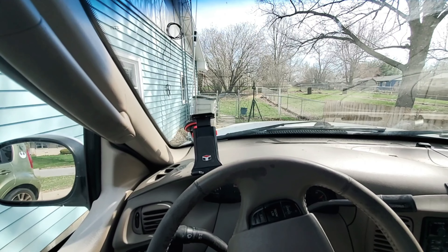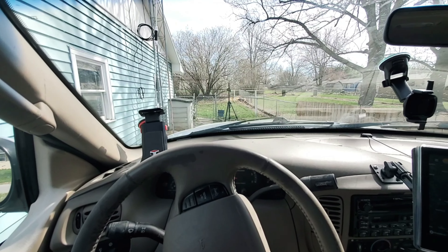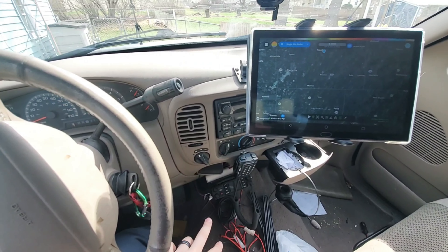Hello everyone, welcome back to the channel. If this is your first time here, my name is Ben. I go by amateur call sign K0BJJ, and this is a video continuing our storm spotting and storm chasing series.